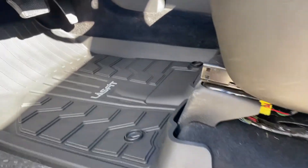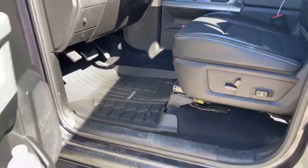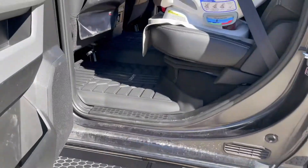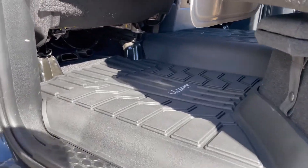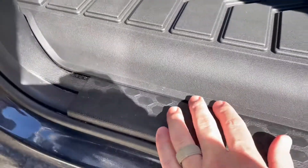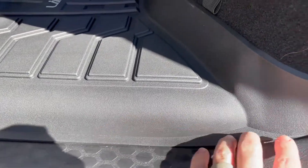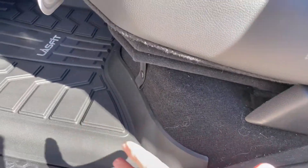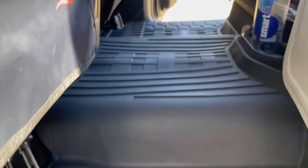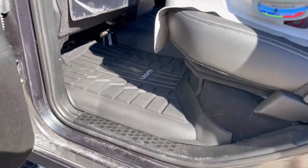They fit really nice. They're just like this from being in a package, but they fit exactly how you'd want them to fit. They come all the way up to here, and if you wanted to you could probably even pick this up and slide these under there. I tucked this corner in right here — that would kind of form to this. They look awesome, they fit perfect.